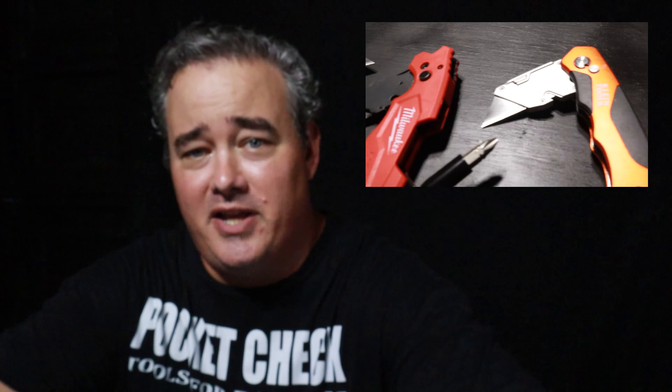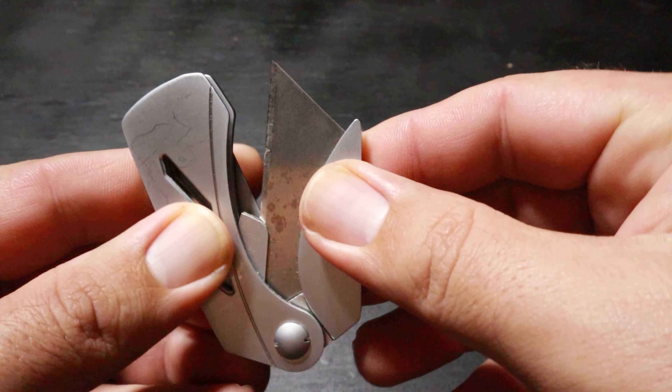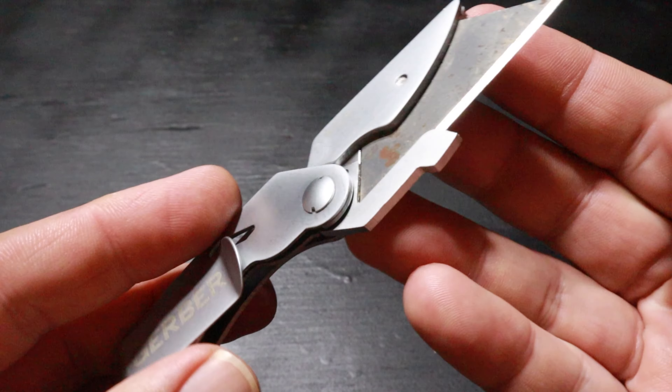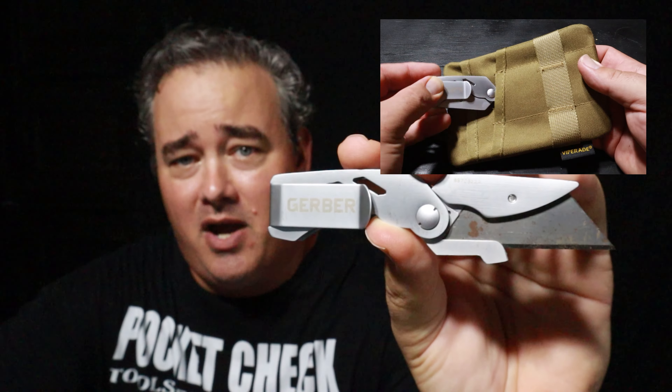Number five is the Gerber EAB. The only reason I ranked this knife the lowest is because it requires a tool to change the blade, but it's actually a really nice knife. I recommend it if you're going to carry an EDC pouch or a pocket organizer — it's a good knife for that because it's really small, and it has a nice pocket clip that fits well down inside a pouch.